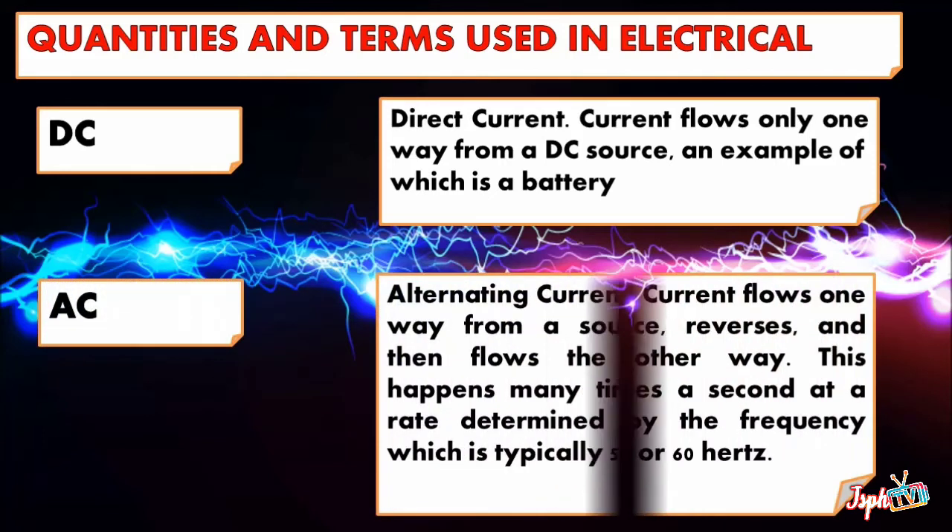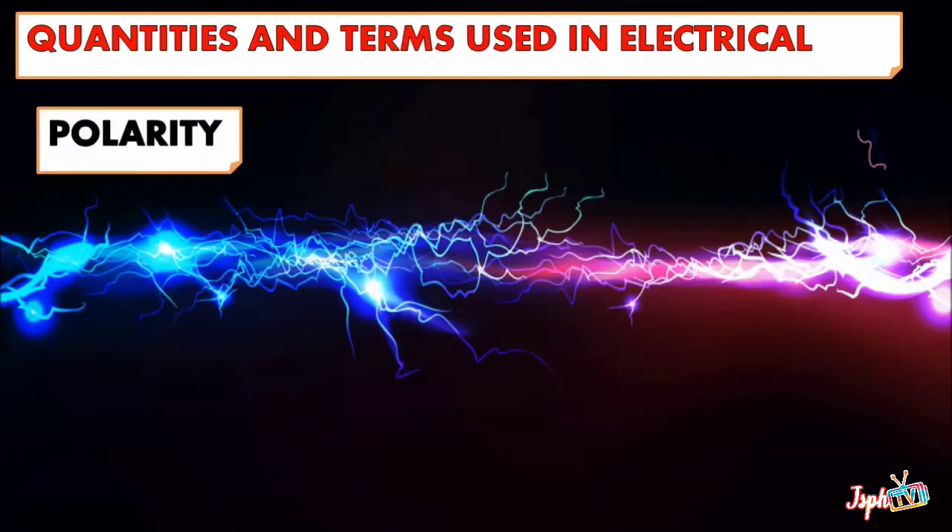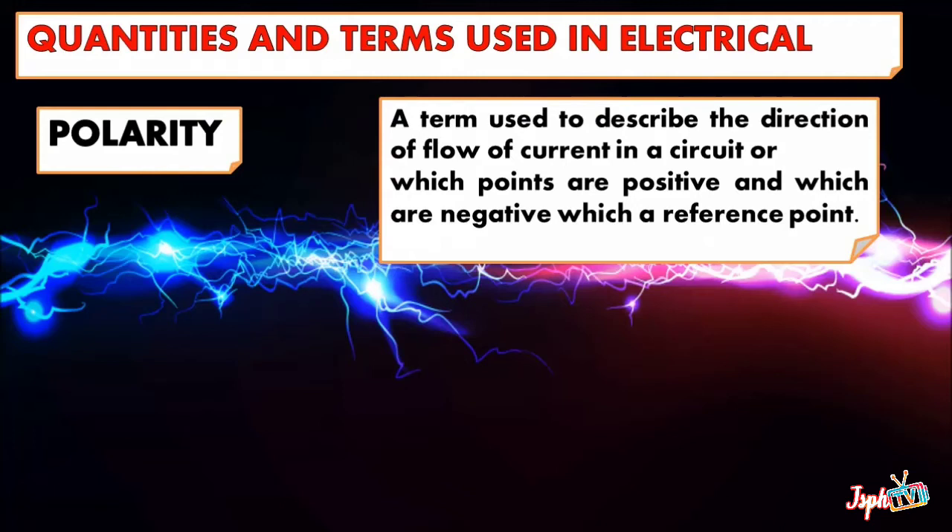AC or Alternating Current — current flows one way from a source, reverses, and then flows the other way. This happens many times a second at a rate determined by the frequency, which is typically 50 or 60 Hz. Polarity is a term used to describe the direction of flow of current in a circuit, or which points are positive and which are negative, as a reference point.